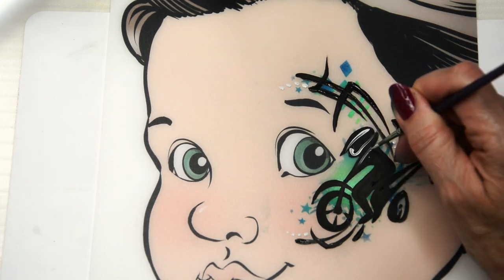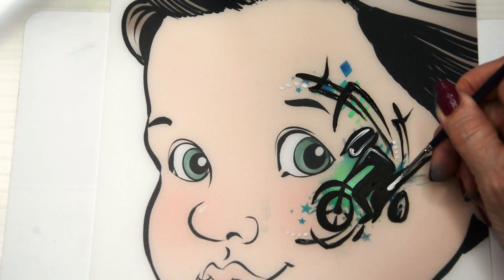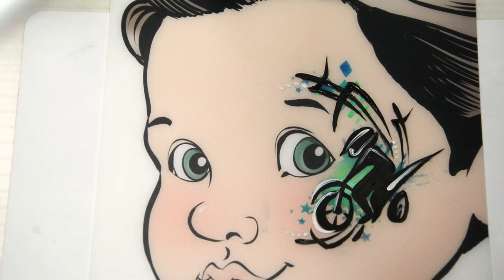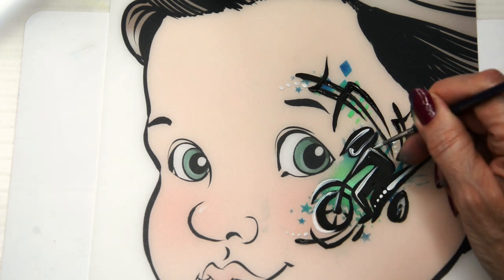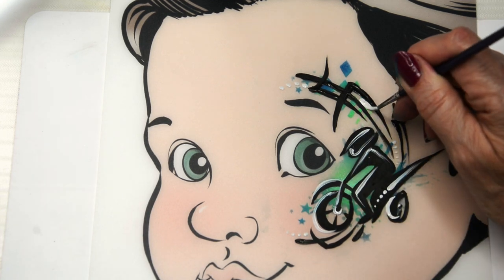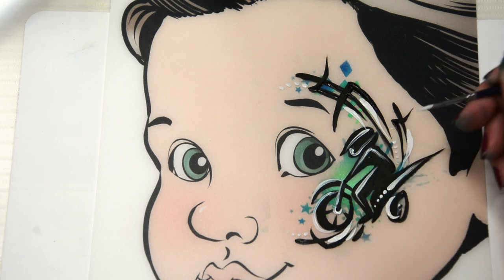Adding some helmet lines — keep these wispy and white, as if this dirt bike was moving really fast. Just some dots in there, and a few white teardrops too, to give it some contrast.